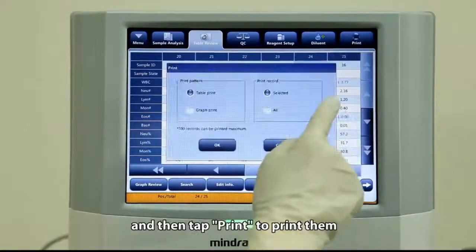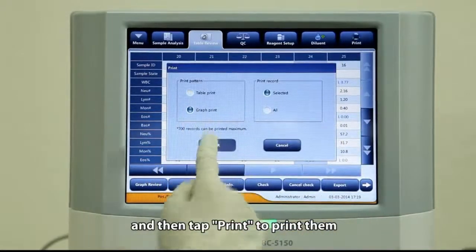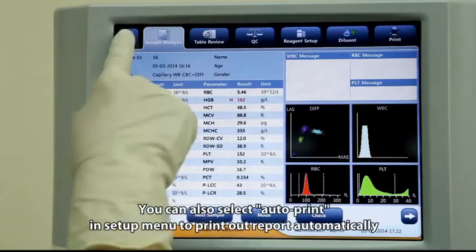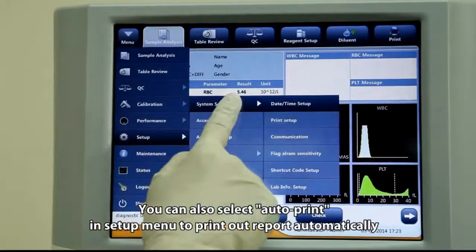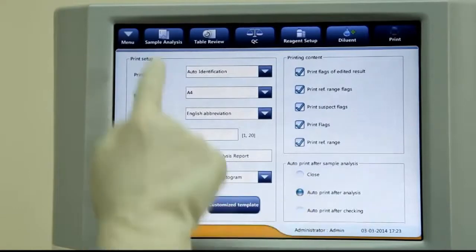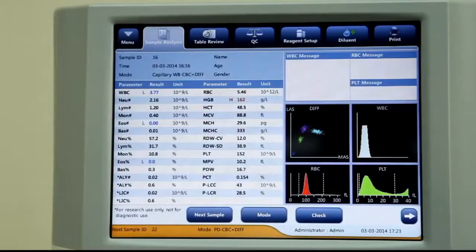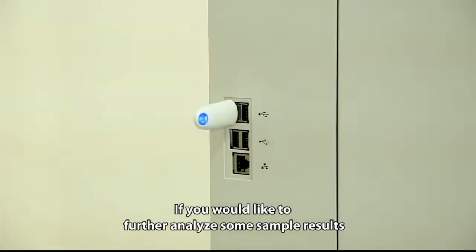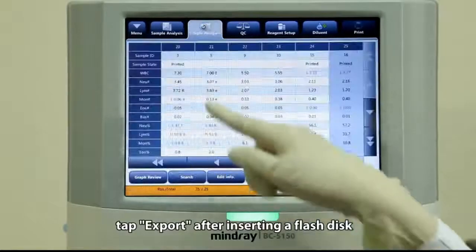Select sample records to be printed and then tap Print to print them. You can also select Auto-Print in the setup menu to print reports automatically. If you would like to further analyze some sample results, tap Export after inserting a flash disk.